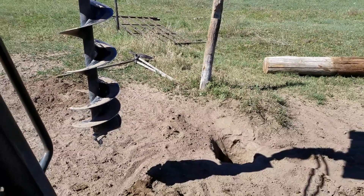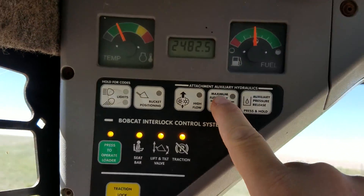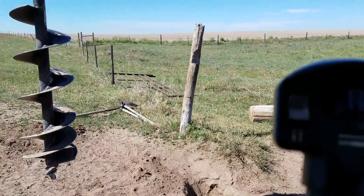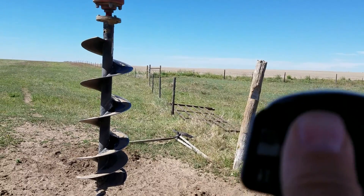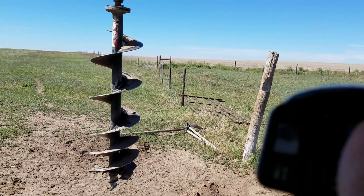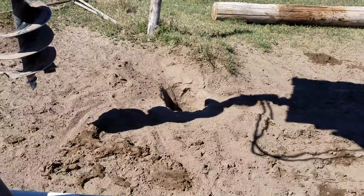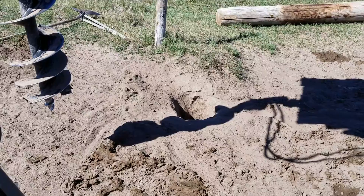I'll just demonstrate that here. I have to turn on the hydraulic system, and then if I manipulate the thumb switch, the auger goes forward and back. So now what I'm going to do is clean out this hole.